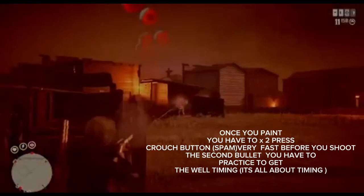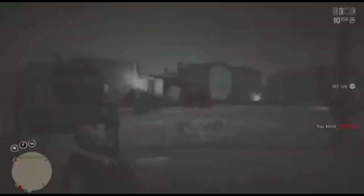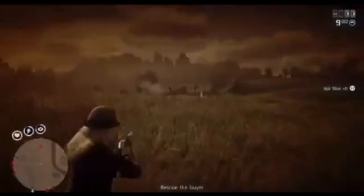We're gonna go step by step and teach you how to do that. Right before you shoot the second time your opponent confronts you, you have to press two times the bottom crouch — or you can even spam the bottom crouch.